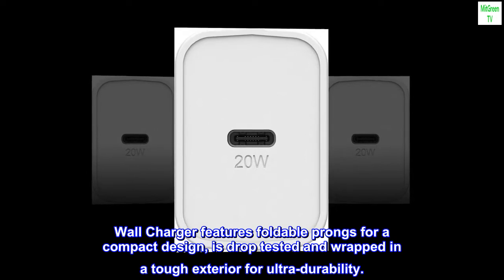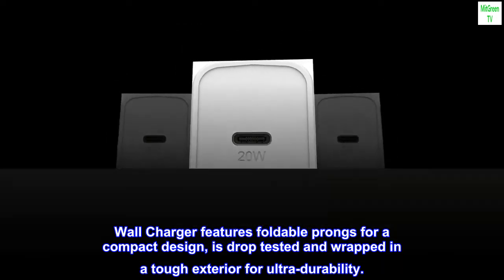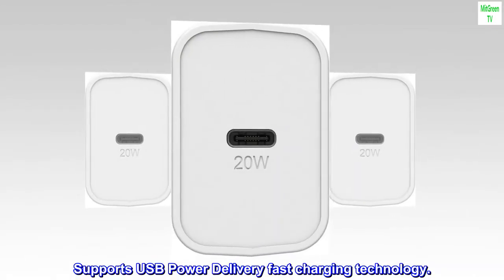Wall charger features foldable prongs for a compact design, is drop-tested and wrapped in a tough exterior for ultra-durability. Supports USB power delivery fast charging technology.